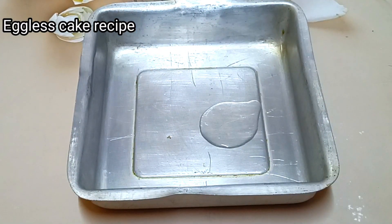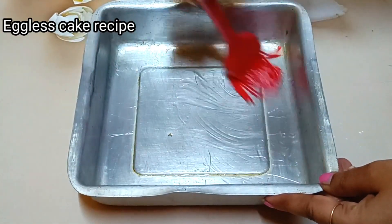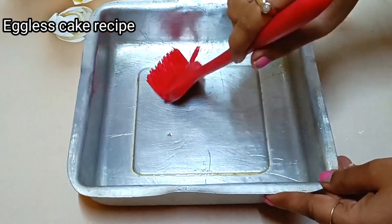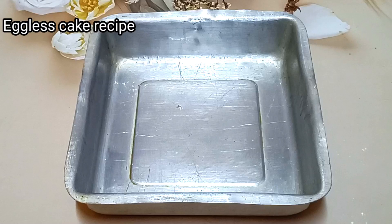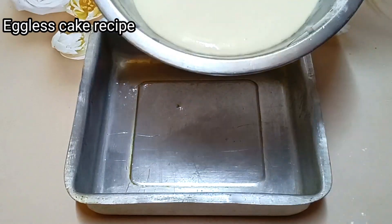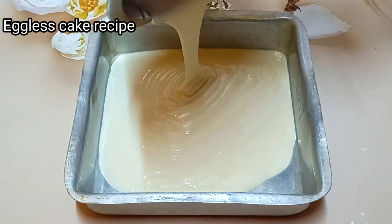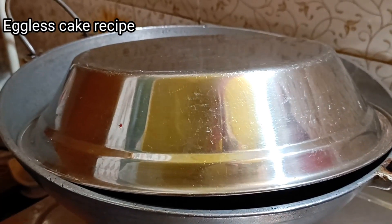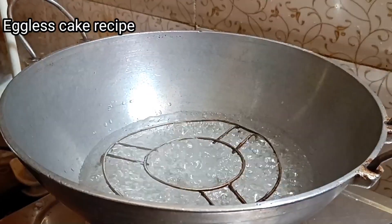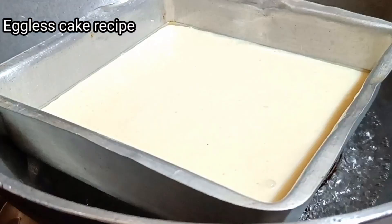First of all, I have taken a cake tin. I will suggest you to steam this cake. I had preheated the steamer for 10 minutes before. As you can see, the water is very warm. We have to steam the cake for about 40 minutes.